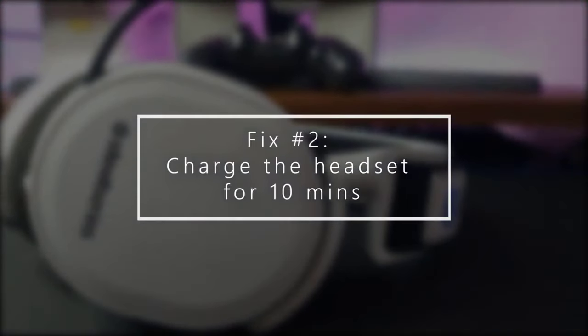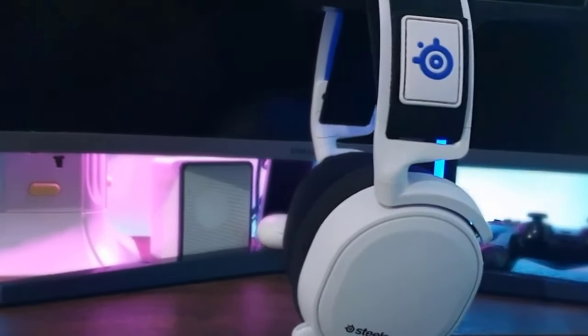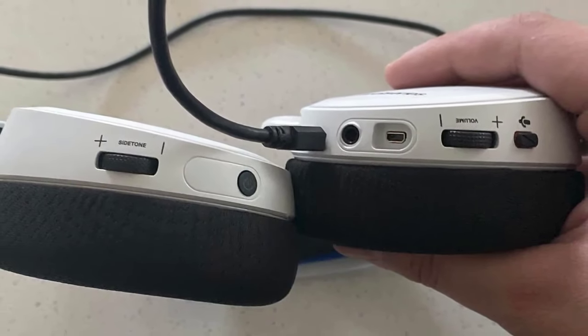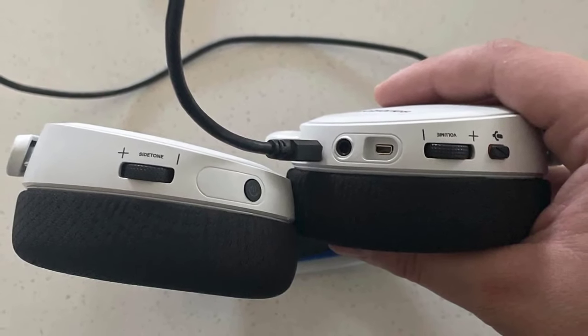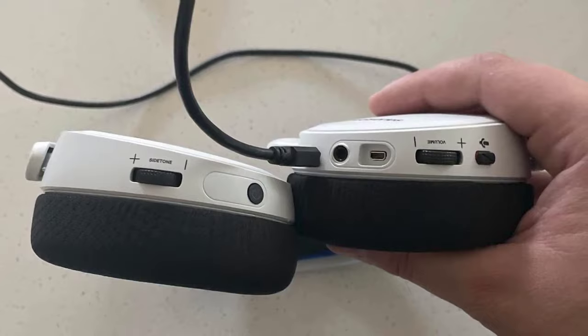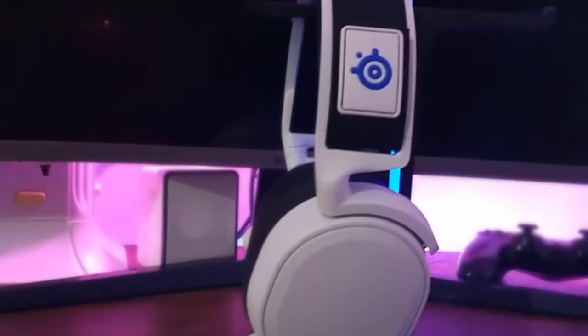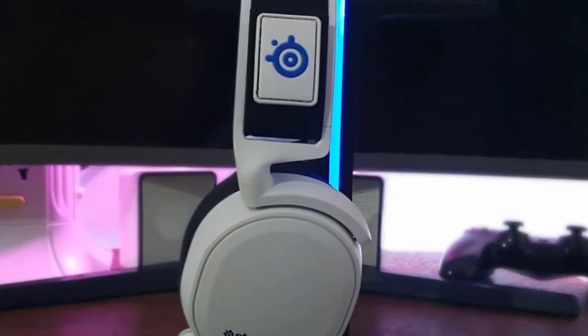Next, charge the headset for 10 minutes. If you know how to properly power on the headset but nothing happens when you do it, ensure that the headset is charged. It can take up to 2 hours to fully charge the batteries, but in case the batteries have been totally drained, leaving it charged for 10 minutes before testing it again may work. Make sure you don't interrupt the headset by using it while charging. Once the headset has been charged for a minimum of 30 minutes, try turning it back on.